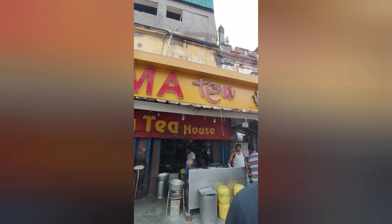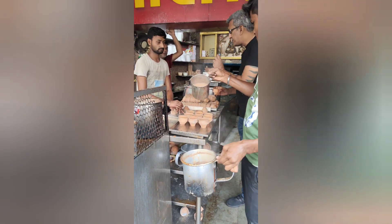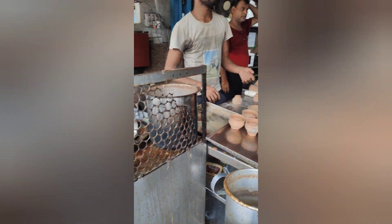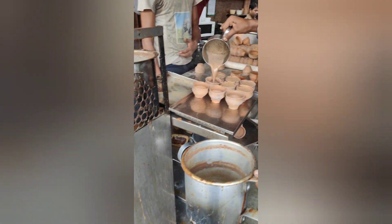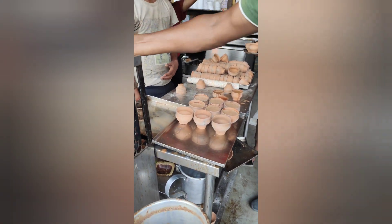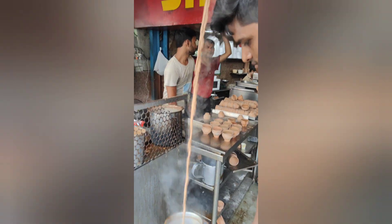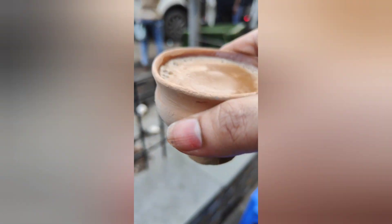We went to Sharna Tea House. We had kesar tea, which had a very good taste. Romit doesn't like the kesar flavor, so he had normal tea. It feels good to drink tea from Sharna Tea House — they make a lot of good tea. For those who are in Calcutta, or if you live outside Calcutta and visit this area, please do come — it's very good.